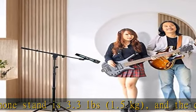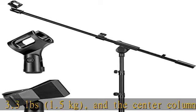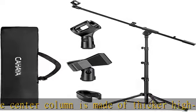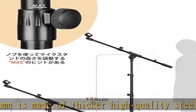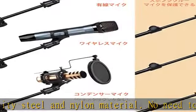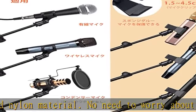360 degrees adjustment and rubber feet: this microphone stand can be freely adjusted to 360 degrees of boom angle for added comfort. It also has rubber feet to prevent slipping and provide good protection.